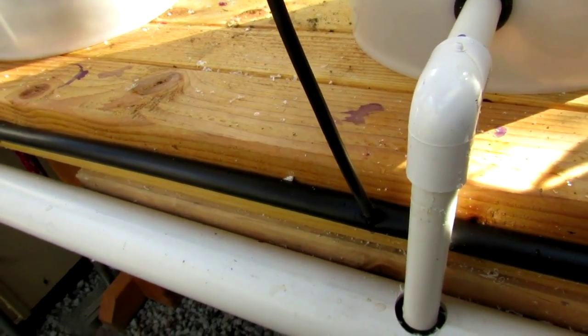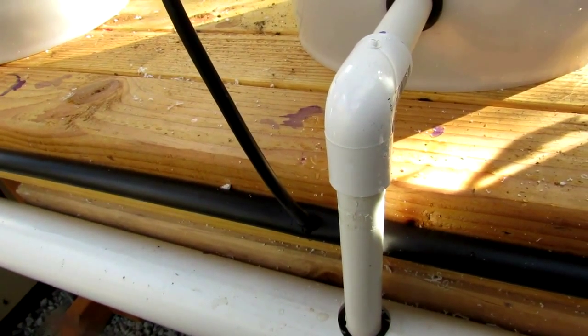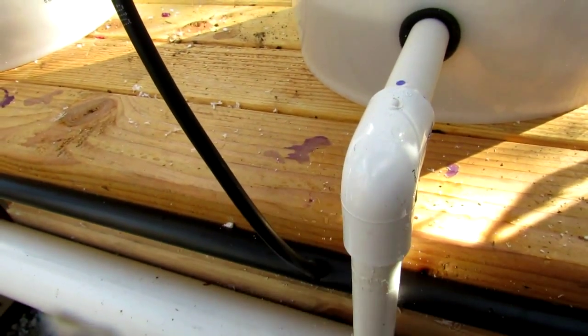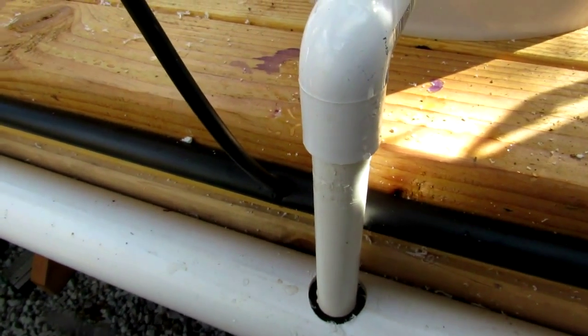It's just standard irrigation tube I picked up at Home Depot — half inch tube here and I think this is quarter inch or eighth inch tube with press fit barbs. None of that's leaking so that's doing well.